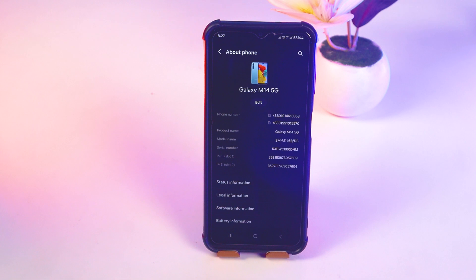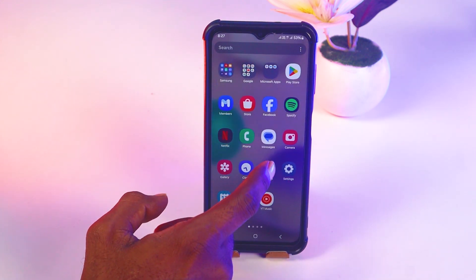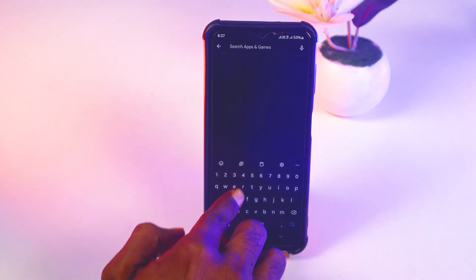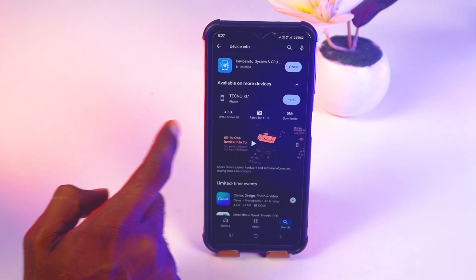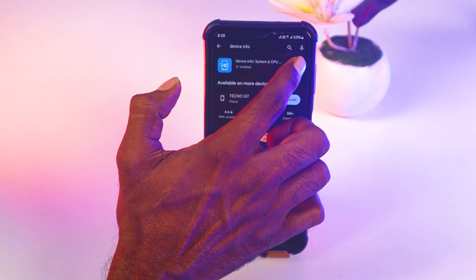For the third step, go to the Play Store and search for 'Device Info'. Install this app and open it.